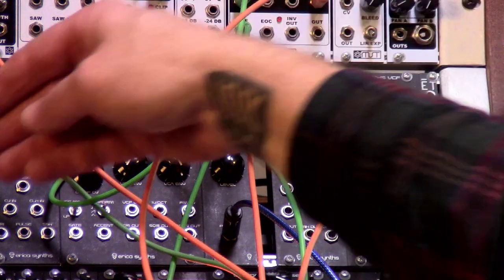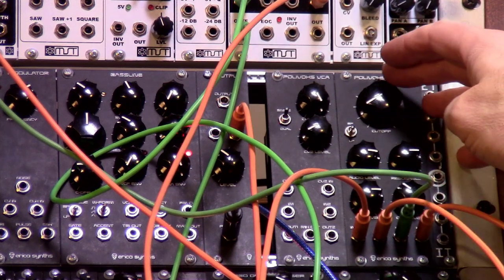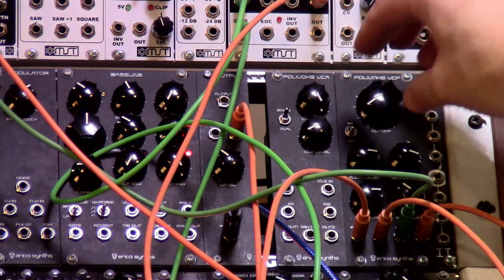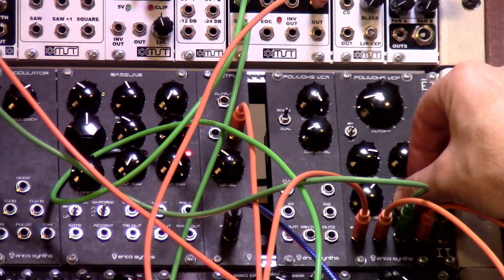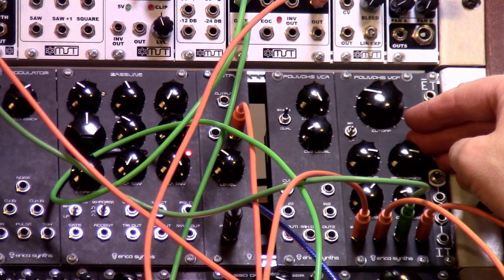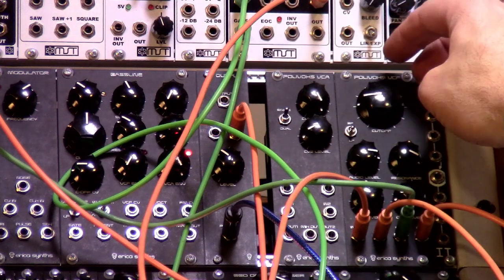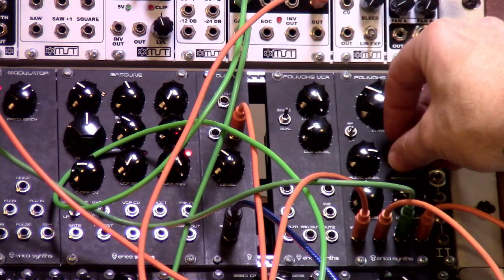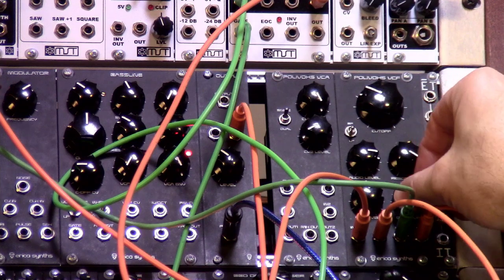I also like taking an LFO into CV2. Obviously you can hear the acid in here. Let's turn the frequency a little bit — really rhythmic too. Then going to a fast LFO, let's go faster.